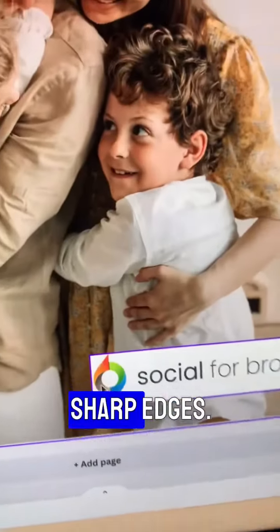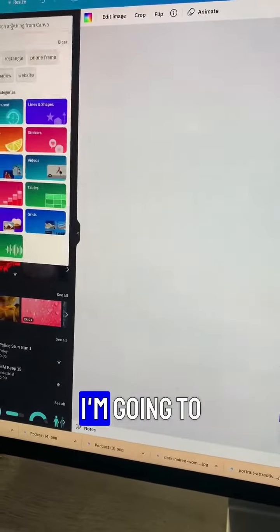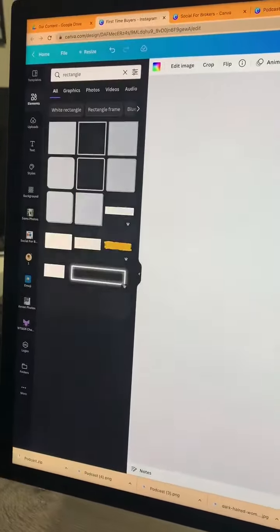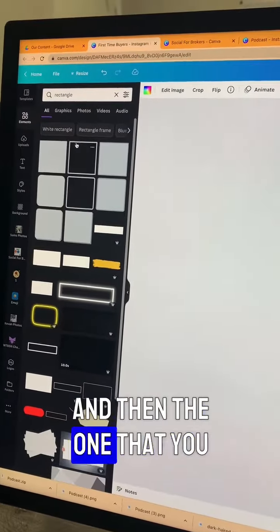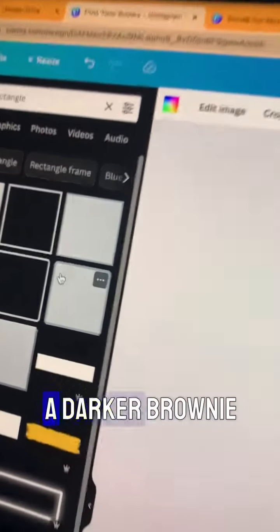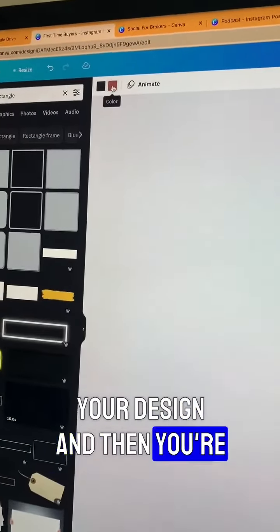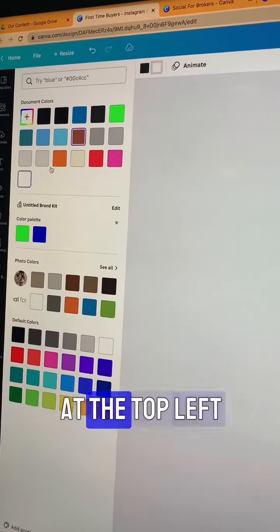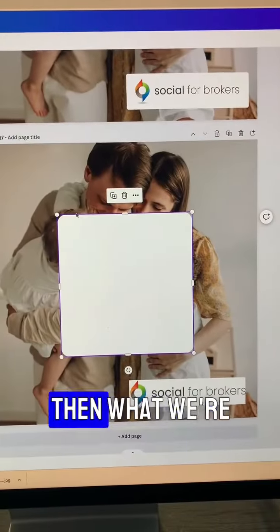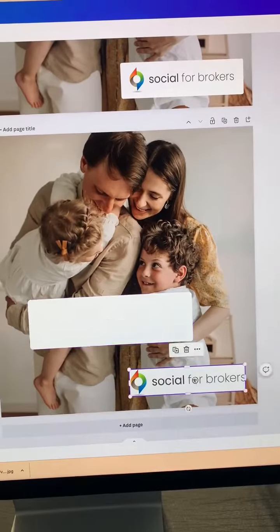So it's really got the sharp edges. What we're going to do is go into Elements, type in rectangle, and then the one that you want to choose is this one here that has got gray but a darker gray on the outside. Press that to put it into your design, and then you're going to change both colors at the top left to white.